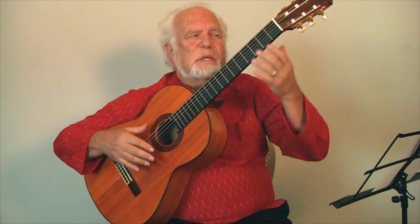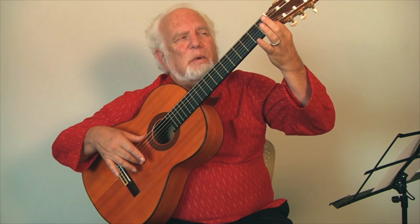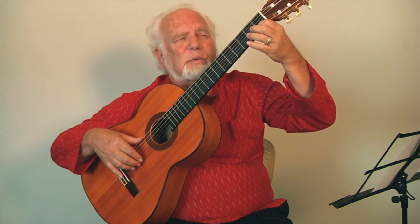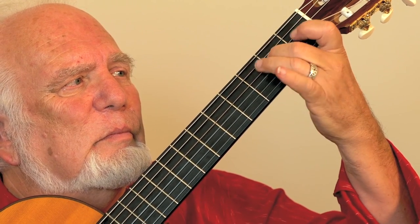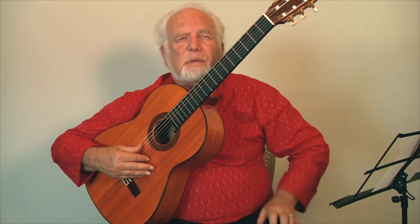There are going to be some exceptions. Here we have a descending scale starting on the first string, first fret. We begin with one piccato followed by what's called a pull-off. The rest of the notes of this particular segment are done with standard piccato. It ends with the A open string.